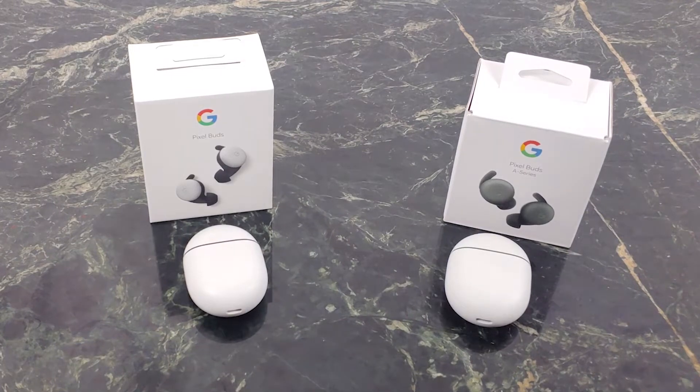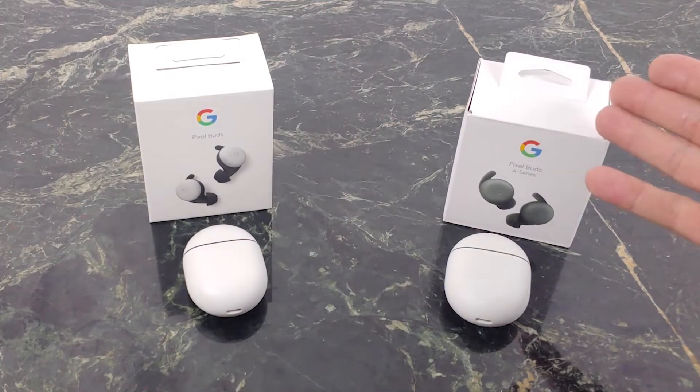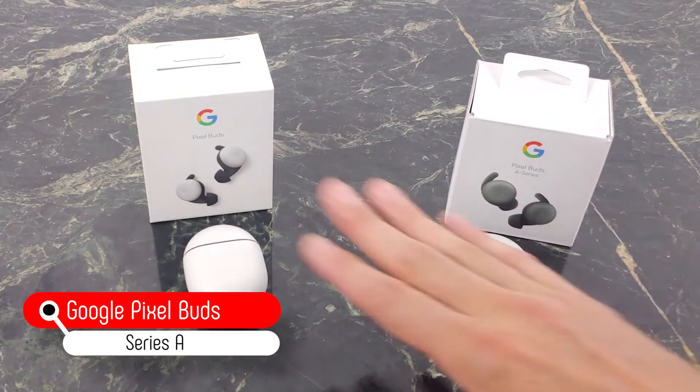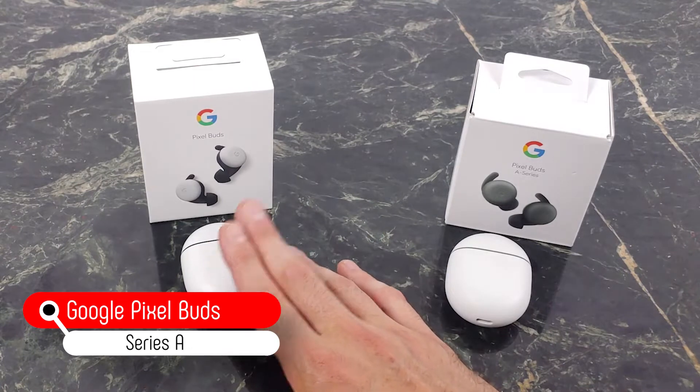What's going on, YouTube? This is JabberTech. How often do you hear me tell you to go buy a cheaper variant versus the more expensive variant? Well, I'm here to tell you exactly to do that. If you're in the market for a great pair of earbuds, if you're in the market for Pixel Buds specifically, go for the A-Series and not the 2020 more expensive $180 version.